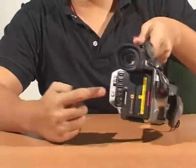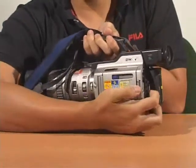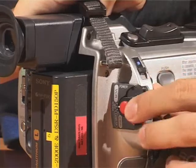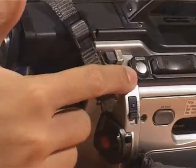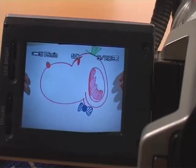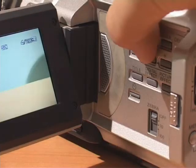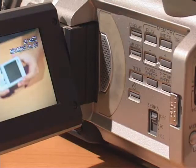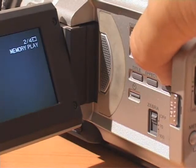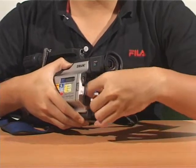Slide the memory stick into the hole and secure it — you should hear a click. Release the lock button and slide the dial to memory mode. The photo taking button is on top; depressing it lightly focuses and depressing it hard captures an image. For playback, press the memory play and use the plus and minus buttons to scroll through the pictures you have taken. To remove a memory stick, gently depress and remove it from its socket.